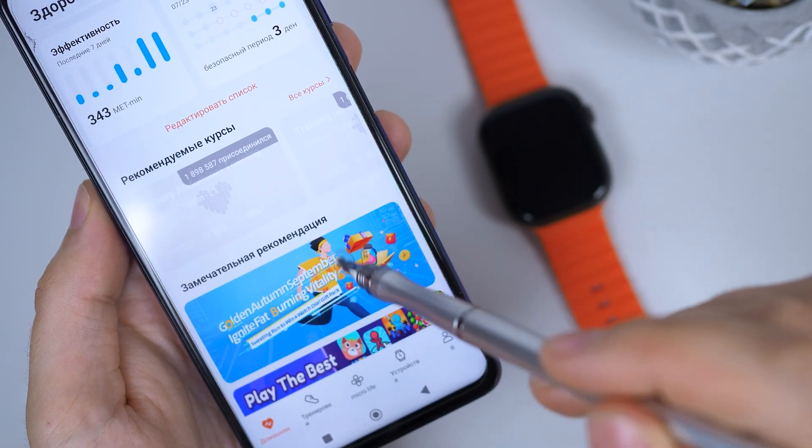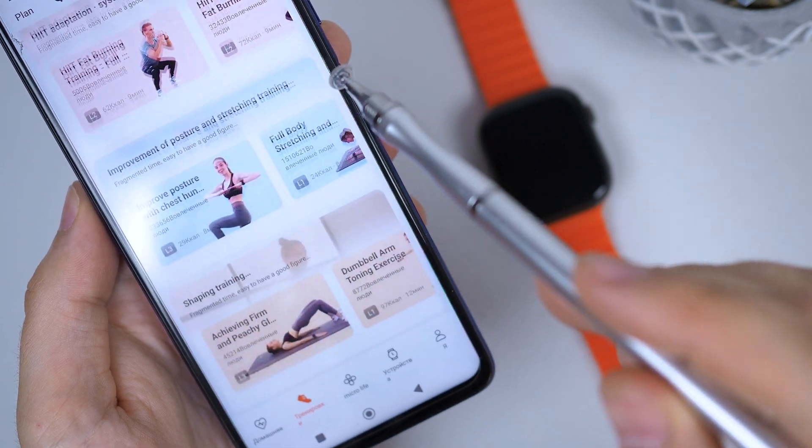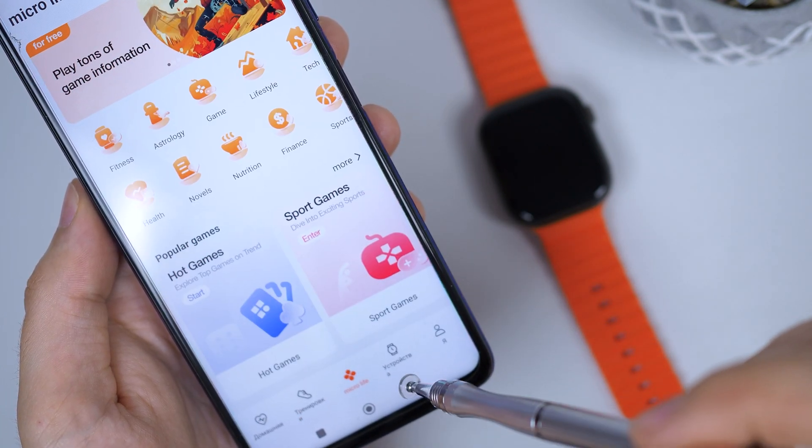Now you have two options: keep using the WearFit Pro VIP app, or go back to the official one. If you choose the first option, there are no problems — you can safely use this app.